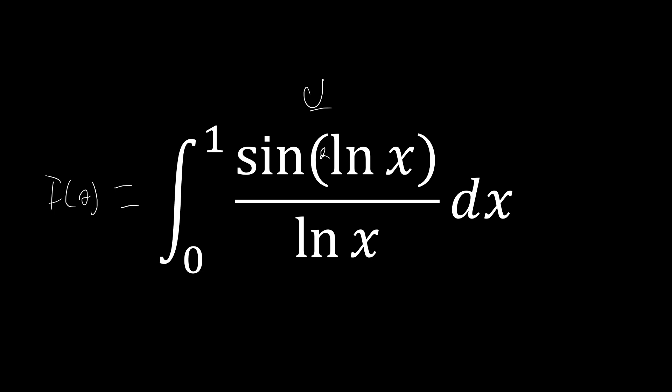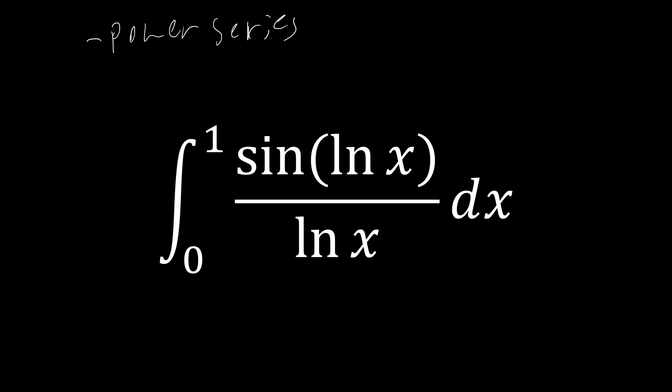Those are the methods used by Maths 505, Flammable Maths, or Black Pen Red Pen as I've seen this problem on YouTube. But today we're going to try a different lens. We're going to do one solution using power series, and another solution with substitution and the Laplace transform combined.